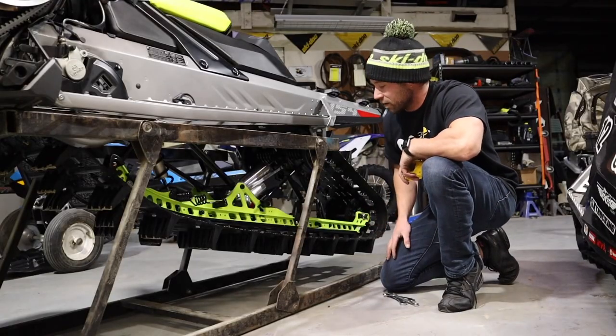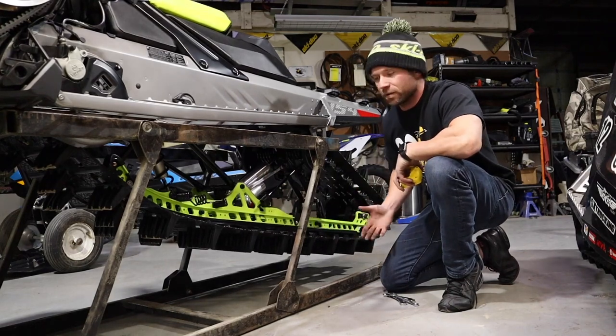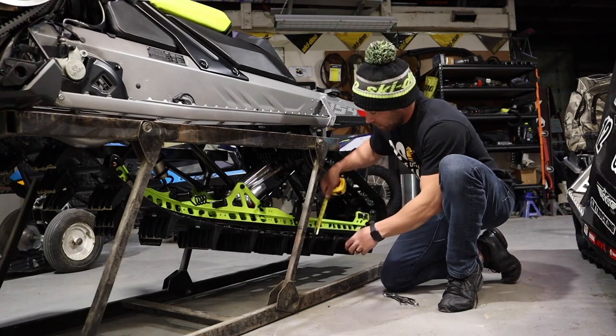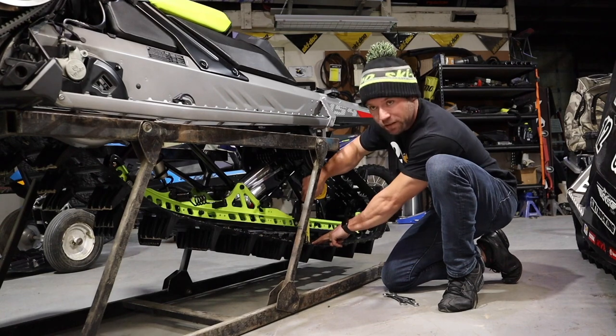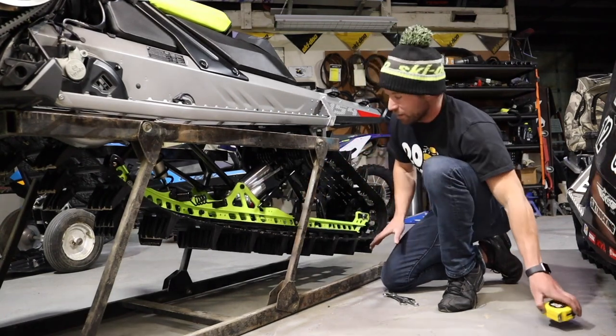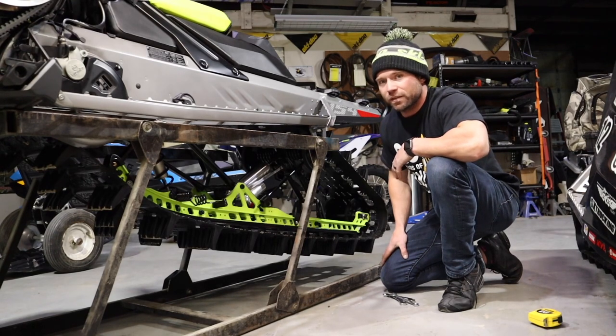Now I'm going to check the track tension. I can tell by looking at it, it's a little loose. The spec in the service manual is about an inch and a quarter. If I take a tape measure and press down about 15 pounds of pressure, it's about 2 inches. So it's not alarming — they will take quite a bit of stretch. This is something I'll watch pretty diligently for the next few hundred miles.